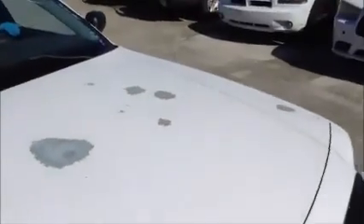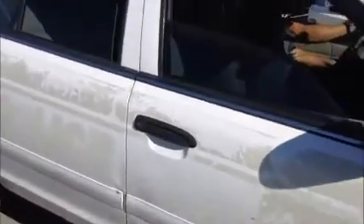This is a Ford Crown Victoria. As you see it starts up, paint on the hood is gone. This is an ex-police car. Windows on this side do open.